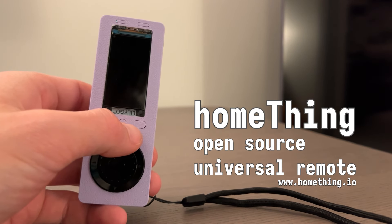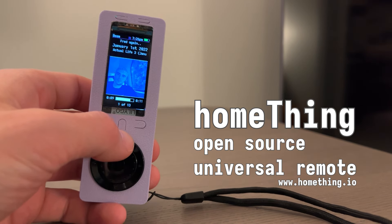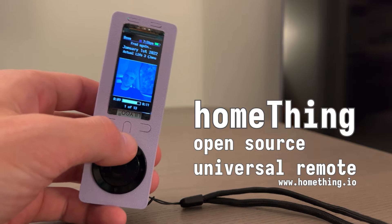Hey, what's up? Thanks for tuning in to my update for HomeThing. It's a Wi-Fi remote that can control pretty much everything in your home.